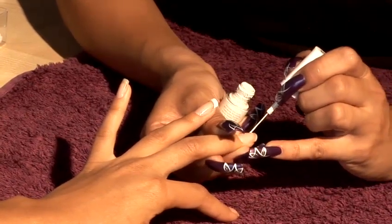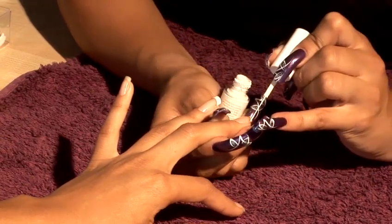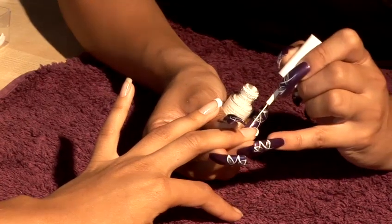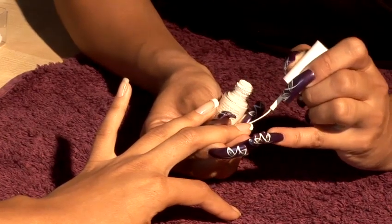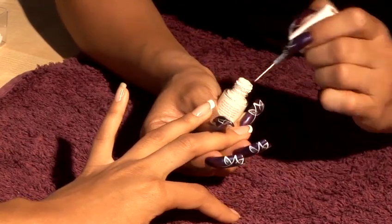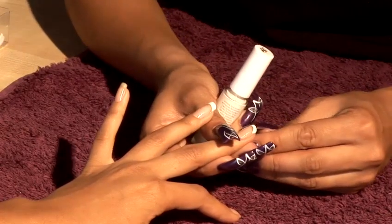You start from the right hand side, bring it across, all the way across. Then go to the left hand side, bring it all the way through. Then you can work with the smiley line — just make sure it follows the French manicure line that the client's already got. That's your two options. Just clean up the areas on either side.